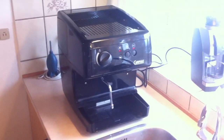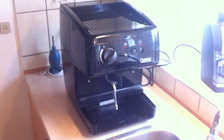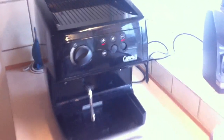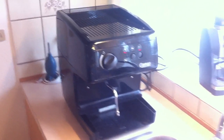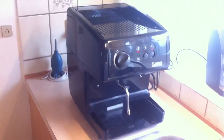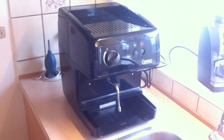I finally decided to descale my Oscar. As you can see, my espresso machine says Carimali on the front, but it's precisely the same as a Nuovo Simonelli Oscar. I bought it used, have used it for a couple of months, and I absolutely love the thing.